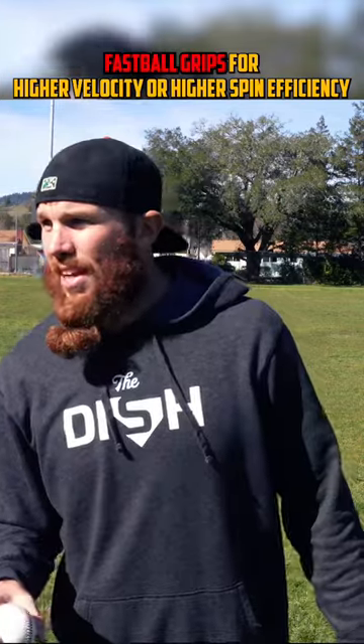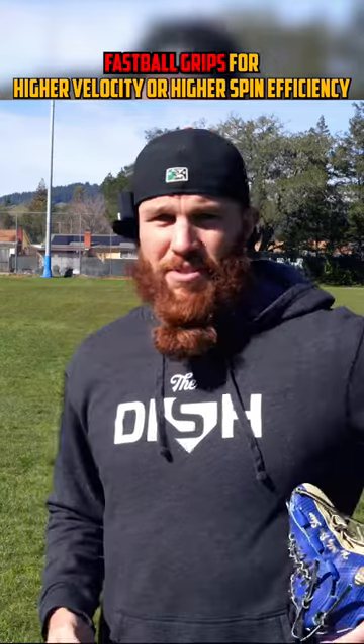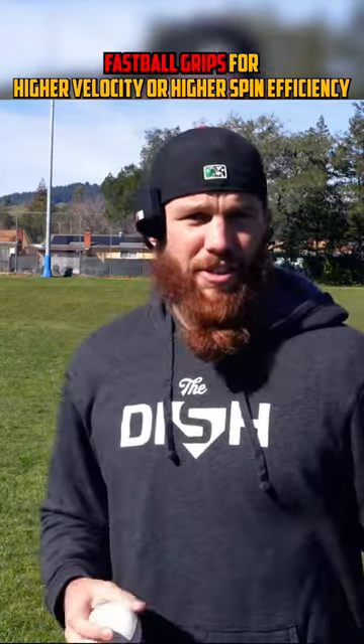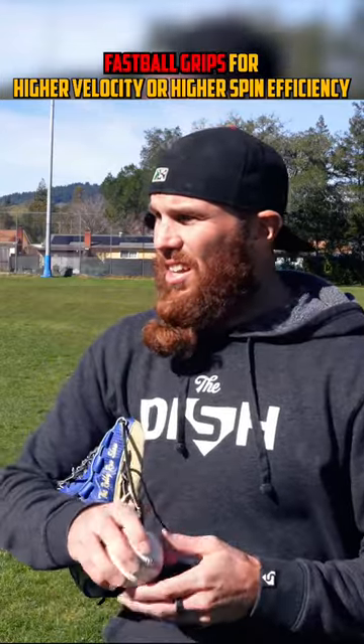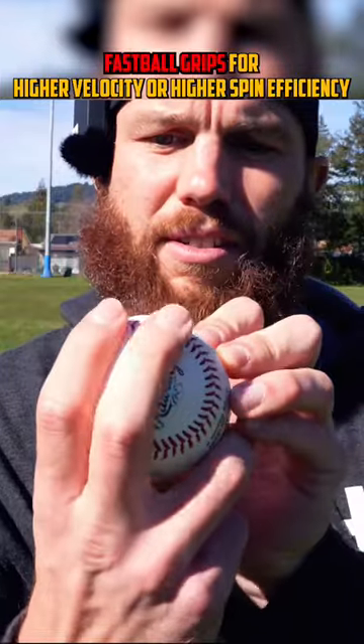Two different fastball grips: one to enhance ball speed and velocity — on average probably upwards of 1.5 miles an hour — and the other to enhance your spin efficiency up to five to ten percent. This is something I've found. It's a high seam grip, with your longest finger at the highest point in the seam, so the horseshoe on this side.